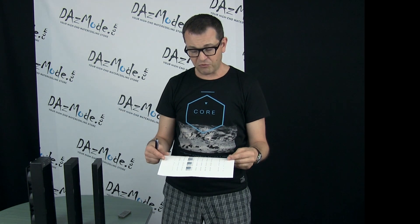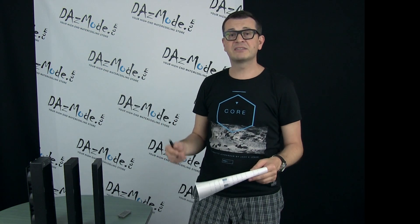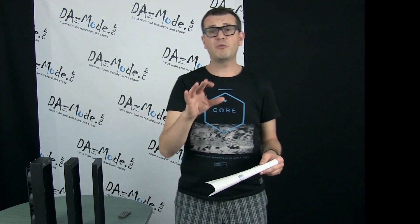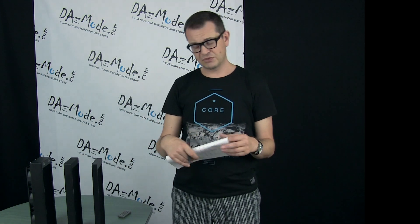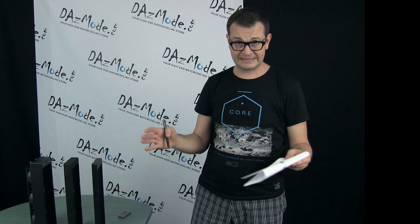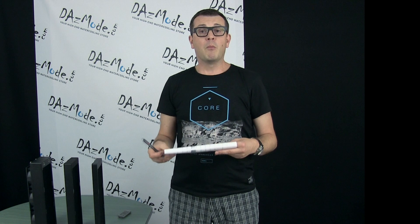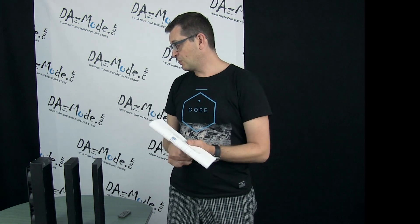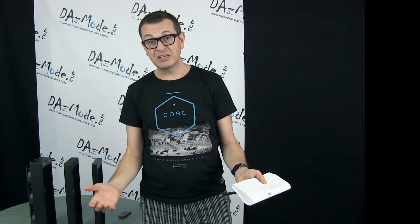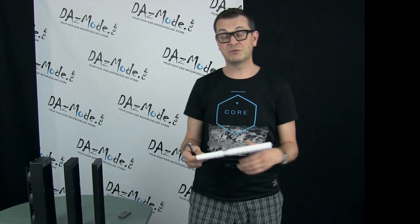I wouldn't expect any difference from my previous tests, but let's look at what bigger radiator data actually buys us in a real system. Before we get into actual numbers, let's look at the costs, because going from a smaller to a bigger radiator you pay extra money. Most of it is because of material — from the smallest to the largest there's almost twice as much metal used.